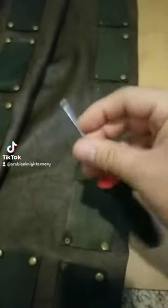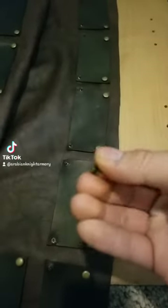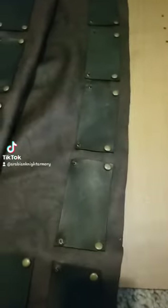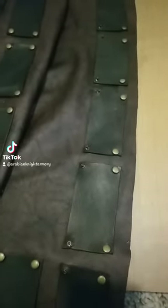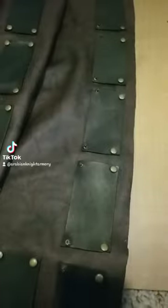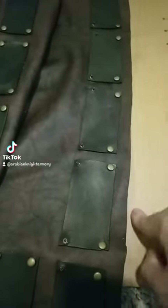You need a screwdriver that's sharp, made of good steel, and is a similar diameter to whatever rivets you're using, and you can use that to punch the holes for rivets. The advantage of using a punch is that it pushes the leather apart, versus a drill, which removes material as it makes the hole.